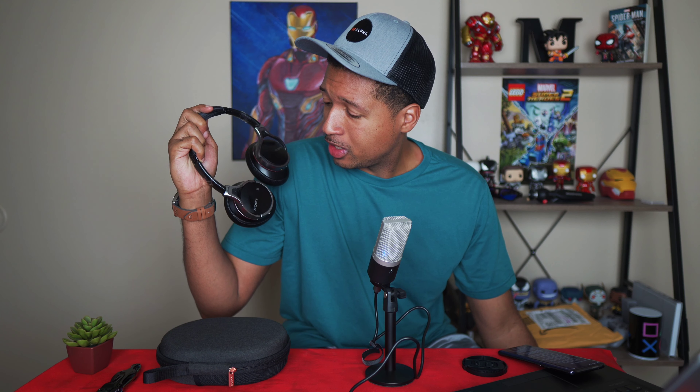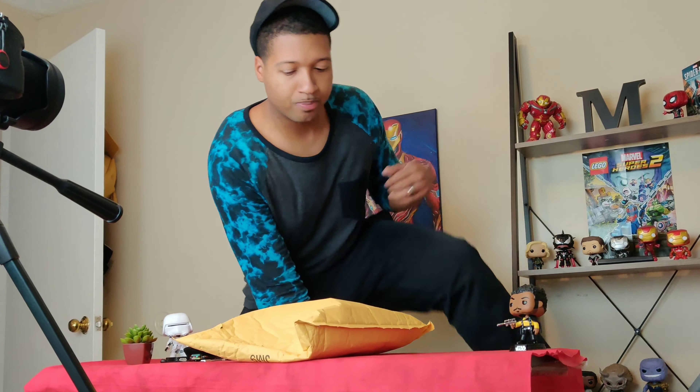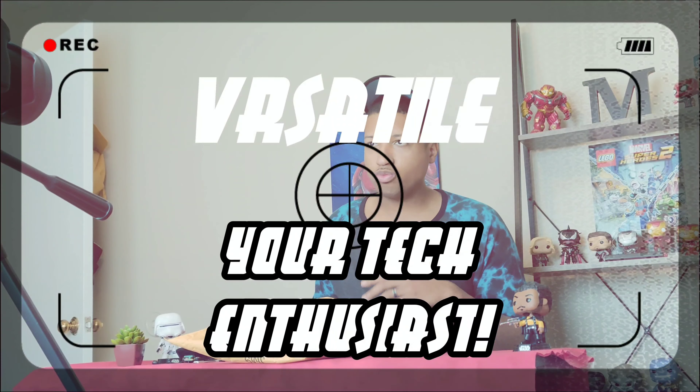It's time to say goodbye to my MDR-10RBT's. What is going on my peeps - Versatile is back with another video, talking about my Sony WH-1000XM3 noise cancelling over-ear headphones review. There's one thing I realized with headphones: they're relatively easy to review if they're simple, because it's just a matter of do they sound great, what's the battery life like, and the quality and build of the headphones.